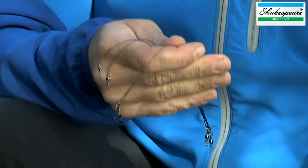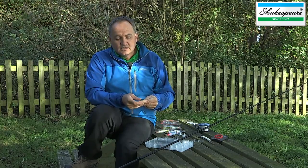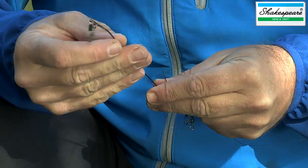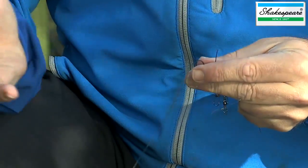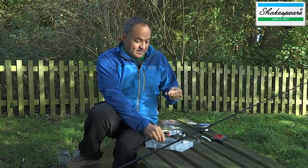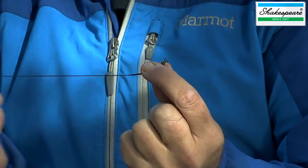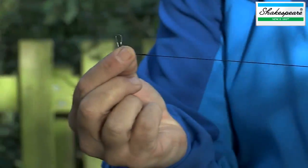This very versatile kit is also supplied with three wire traces. These wire traces come into their own when you're fishing for fish with teeth — basically, bigger pike. Each wire trace is supplied with a rolling swivel on one side and a snap swivel on the other.